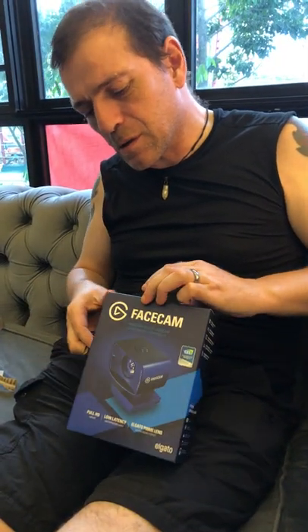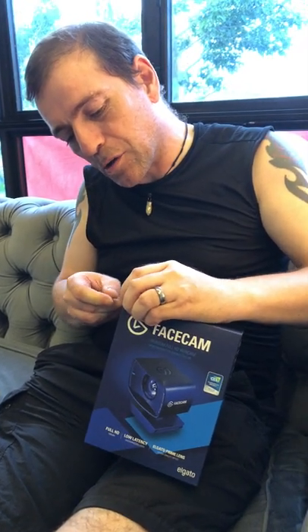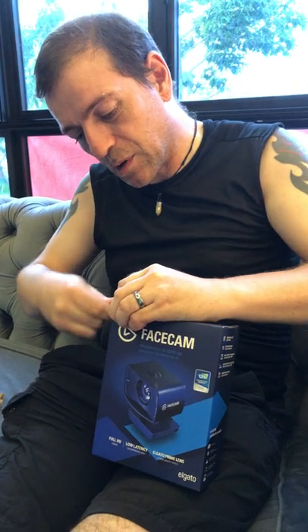It does 1080 at 60 frames a second, which most of them don't do. But I thought, what the hell — if I'm going to get a facecam for webcamming, for streaming, may as well get a decent one, eh?